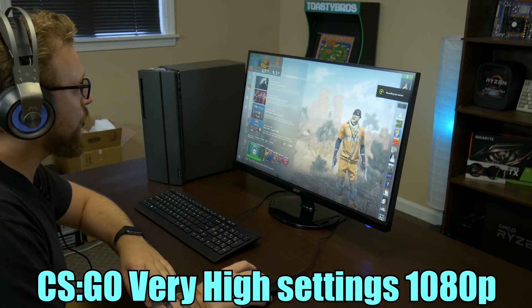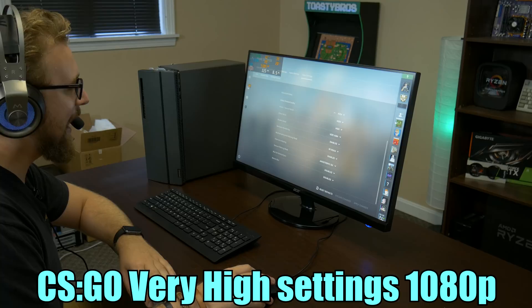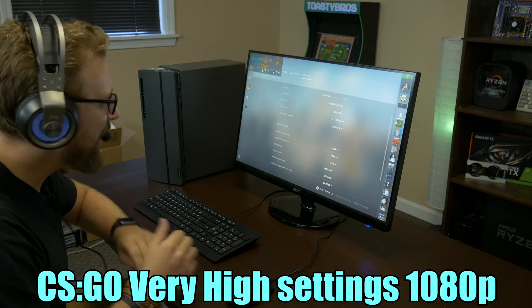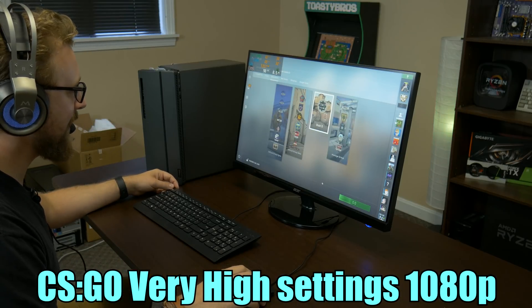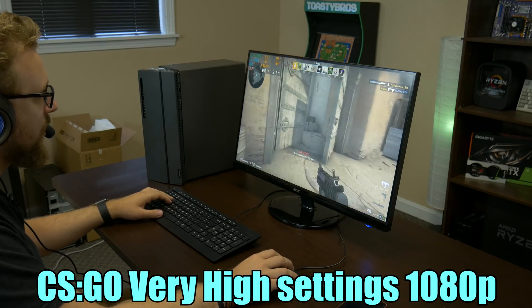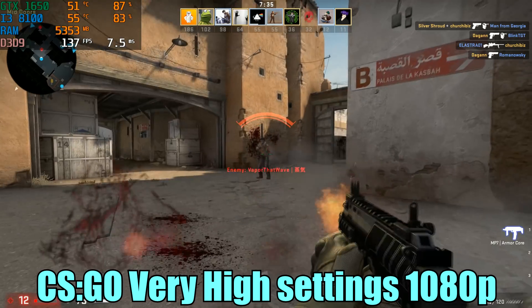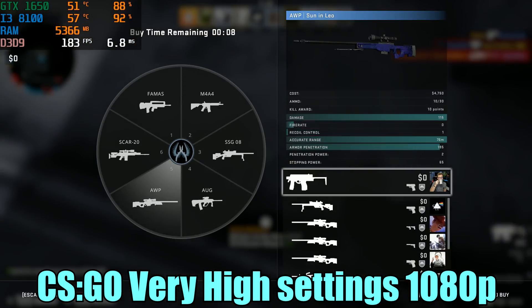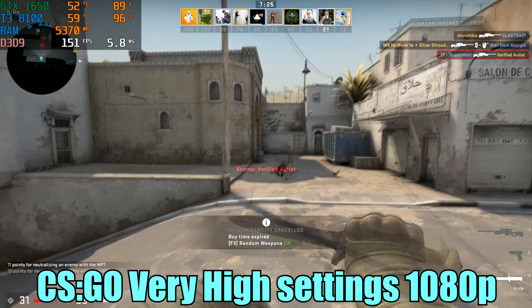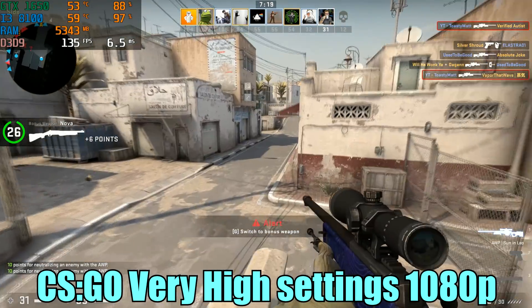The first game we are testing is CSGO. We're running on high settings at 1080p. On the menu we have about 115 FPS. Running around in-game we're getting about 150 to 160 FPS, which is pretty impressive for CSGO. It looks like the CPU is the bottleneck — the i3 is actually holding back the 1650 a little bit, which is kind of to be expected. The 1650 is a pretty high-end card for what it is.